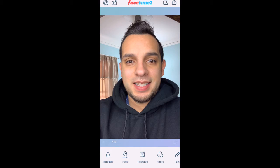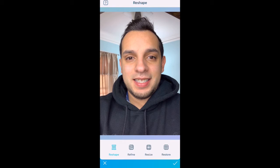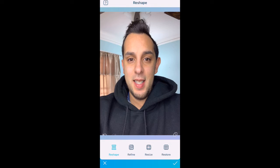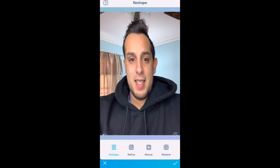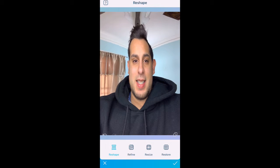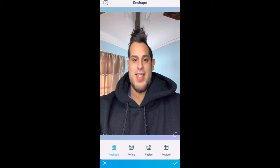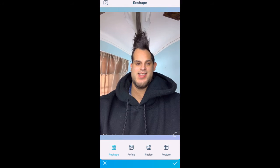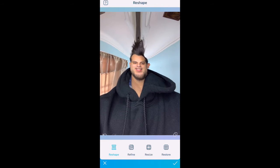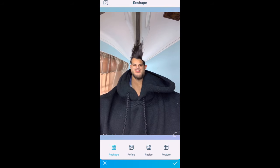We've gone over retouching and the face tool. Now we're looking at Reshape. When you click on Reshape at the bottom, you have a few things you can do. The first one lets you start moving things in the image and it's going to smush things together. This is where I make my face very small — I'm putting my finger somewhere and dragging it, kind of smushing everything together.